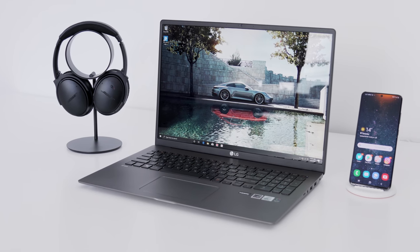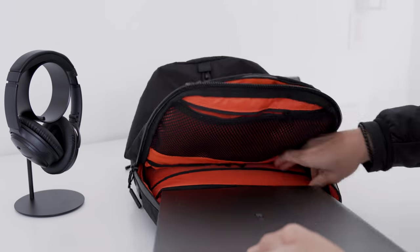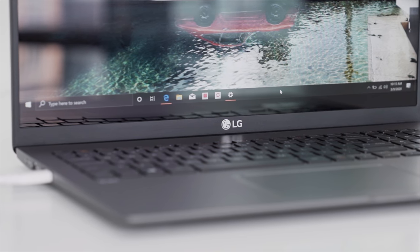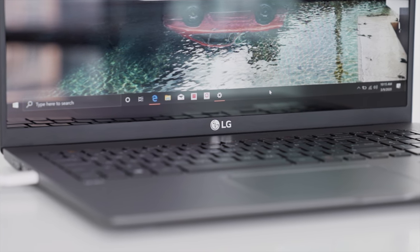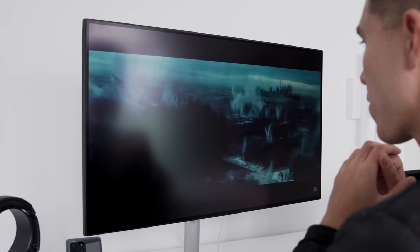Within this specific setup that I've built, I wanted to be able to pack everything into one bag in less than 30 seconds so I could pick up and head out. Obviously we've got the Gram as the main piece. Since it is a 17 inch display I'm not rocking an external monitor, though I do have an option for that — we'll talk about that a bit later if you really need it.